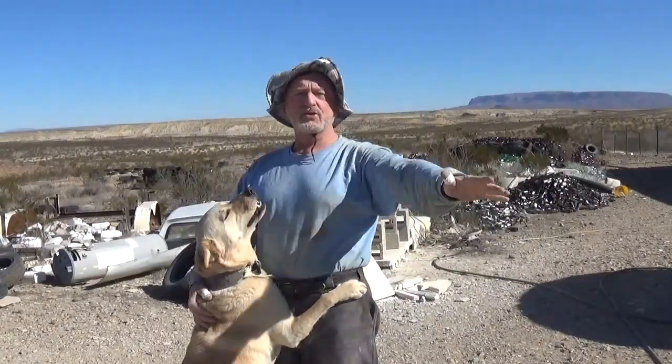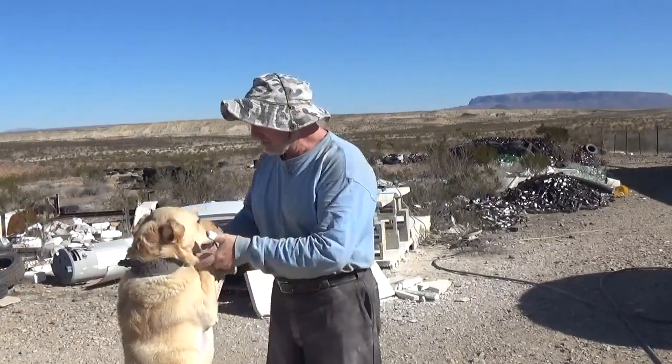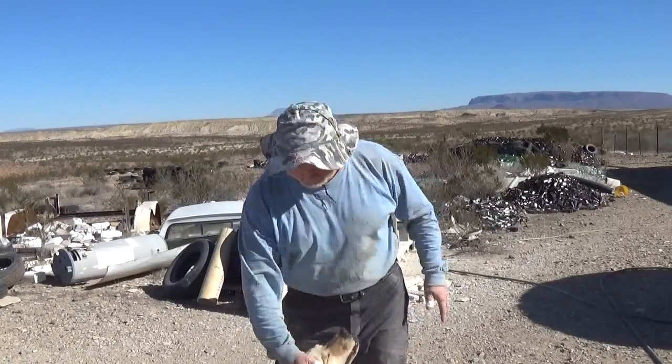Hey, hi everybody, it's Robert Earl out here at the Eco Ranch in far west Texas with what's becoming my constant companion, Cascade the dog — good guardian dog. Welcome to part three. In the wind — I hope you can hear me. I don't know until I edit this, but of course the wind just came up as I turned this on. It's uncanny. Anyway, welcome to part three of building the guest bedroom wall.